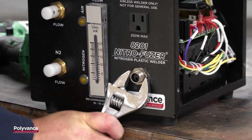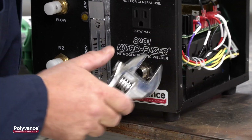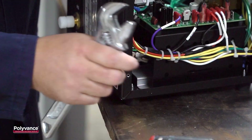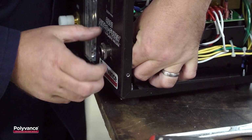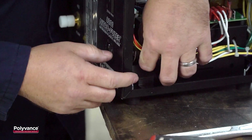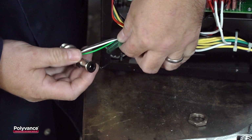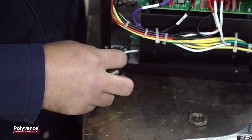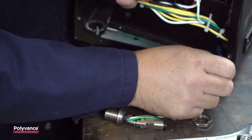Turn the welder upright and remove the bulkhead fitting nut, taking care not to tear your label. Pull the connector flange and release the hose from the bulkhead fitting, saving the air fitting as you will need this later.